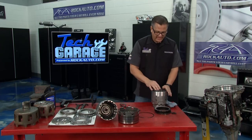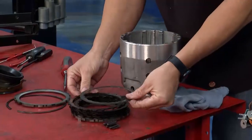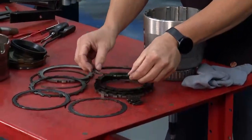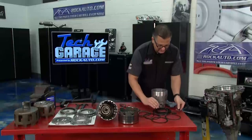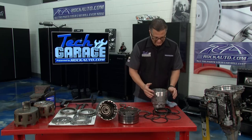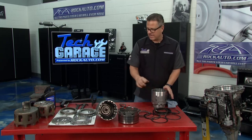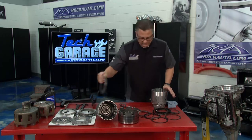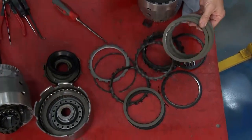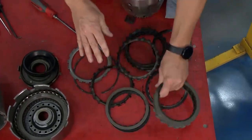You have a steel plate, then you have these fiber clutches. Look at that — these fibers are totally worn out. That clutch pack starts to slip. The valve body puts fluid in there, it's supposed to engage and hold, but they start slipping and third gear runs away. Very, very common. Now look at the new clutches from rockauto.com — a lot thicker, no metal showing. They also send you new steel plates, so you rebuild it: steel, clutch, steel, clutch.